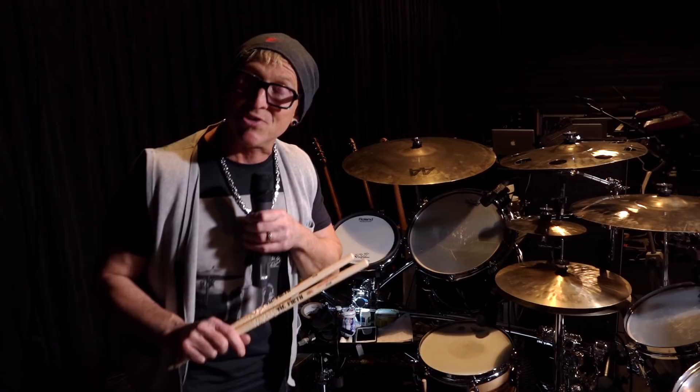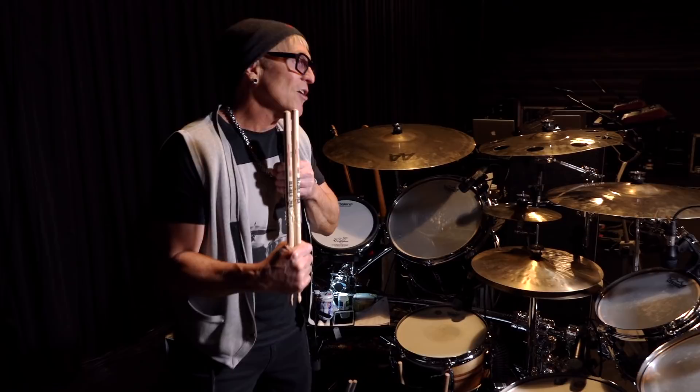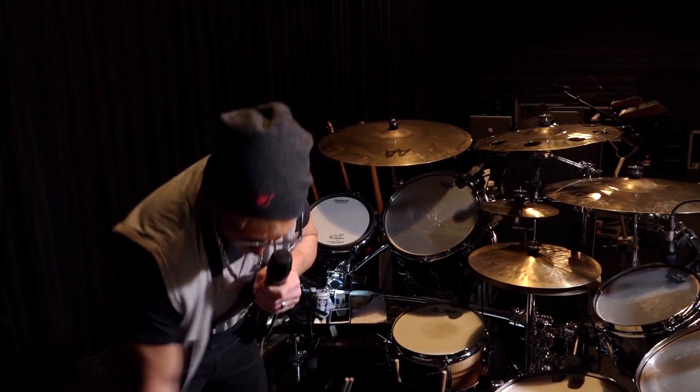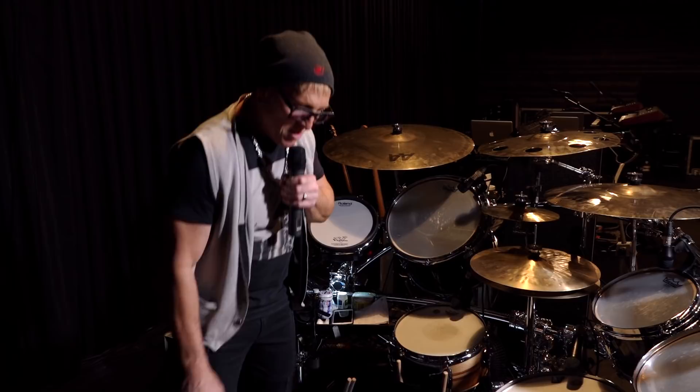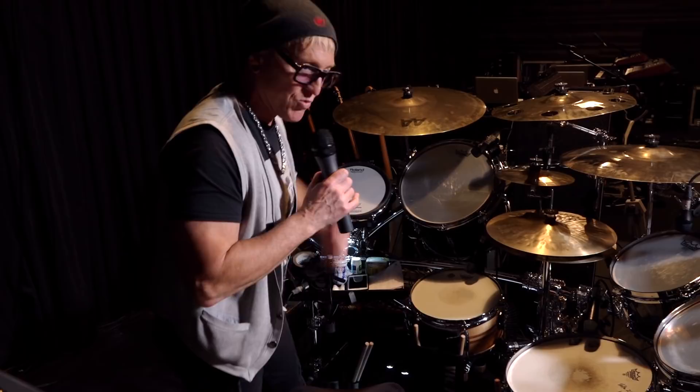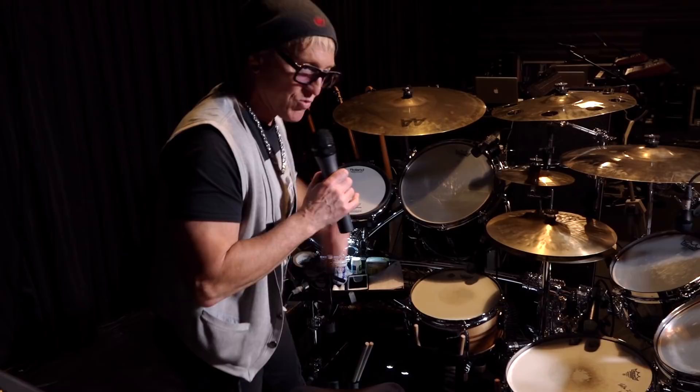I've been with Vic Firth for 23 years and I've never gotten my own signature stick because I love what's straight out of the box. Originally I was a 5B guy, then a 5B Extreme guy, and now I'm an X55B guy — so why mess with perfection? I also use the T3 staccato mallets. And of course I'm using the Mike Dolbear design stick bag, which works perfectly around my floor tom, with another Vic Firth stick bag around my snare drum for very quick retrieval.